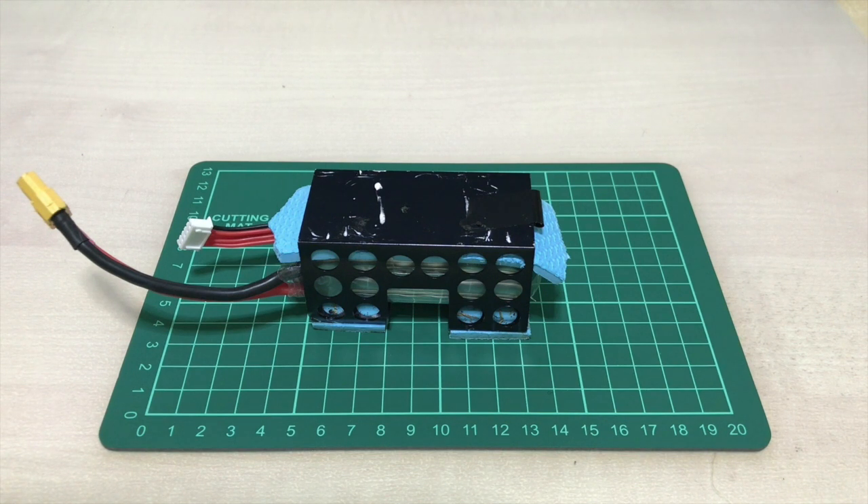Hello guys, welcome back to our channel. Today we're gonna be talking about battery protections. I'm gonna share with you a story of what happened to me not long ago, and how I managed to save one of my lipos in a crash because of a protection.